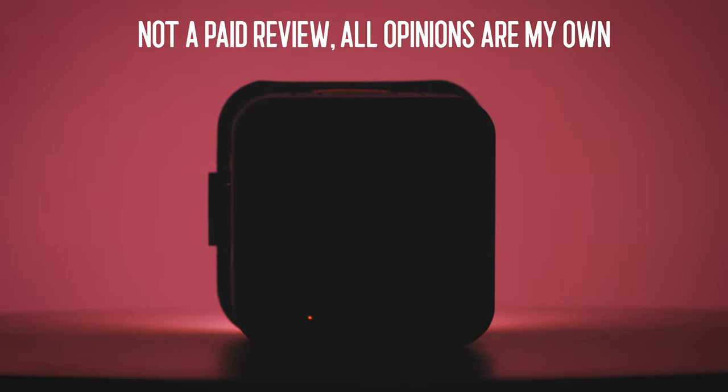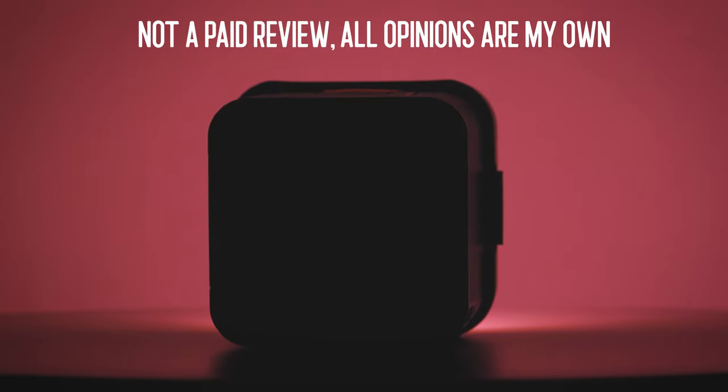So thank you to Ulanzi and UURig for reaching out, supporting me, and giving me more tools to make better videos. Thank you guys for sticking around to the end. If you're new here, consider subscribing. If you're a returning subscriber, welcome back. Like the video if you enjoyed it, and I'll see you in the next one.